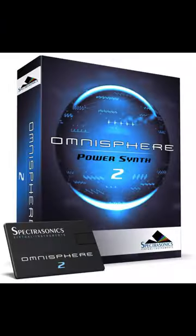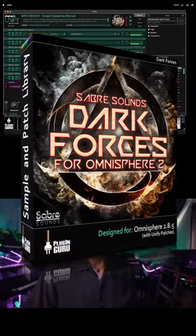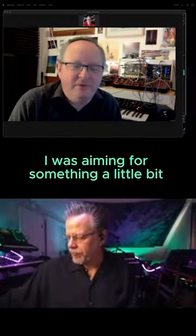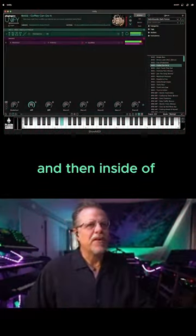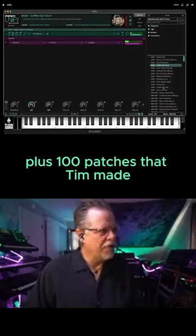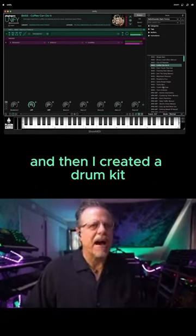We have a new library from Tim Dale — this is Dark Forces, a library inside Omnisphere 2. It's kind of edgy, organic; I was aiming for something a little bit more aggressive, hard, and aged. Inside of Unified, all 225 patches are available, plus 100 patches that Tim made.